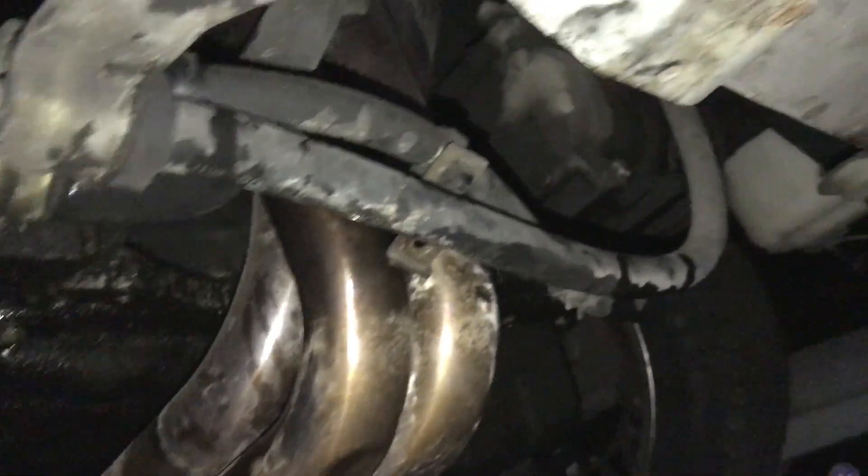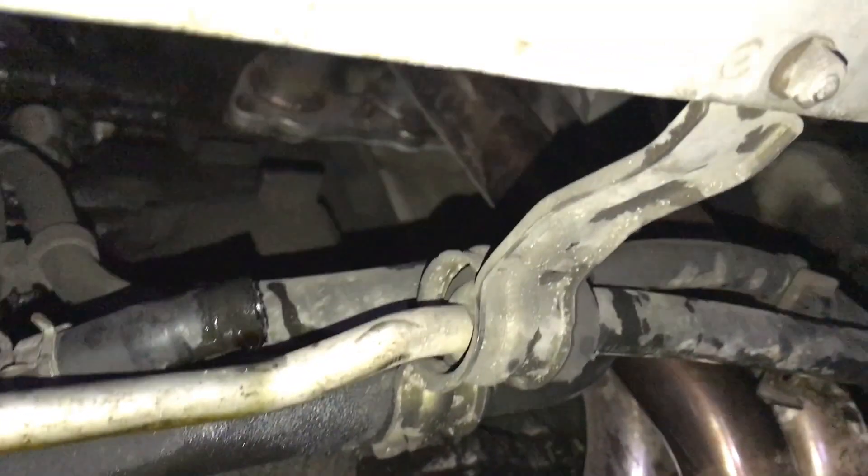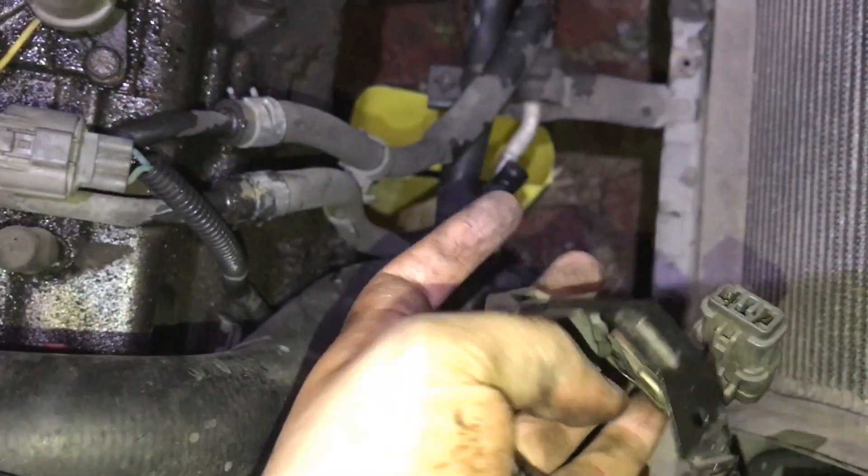That hose — the bottom radiator hose — comes out. The hose next to it comes out too. And then a couple more switches have to be slid off. For instance, this one — you need to remove it off the bracket because it's on the motor, on the fan assembly. Same thing over here — this one gets taken off the radiator, off the fan assembly.